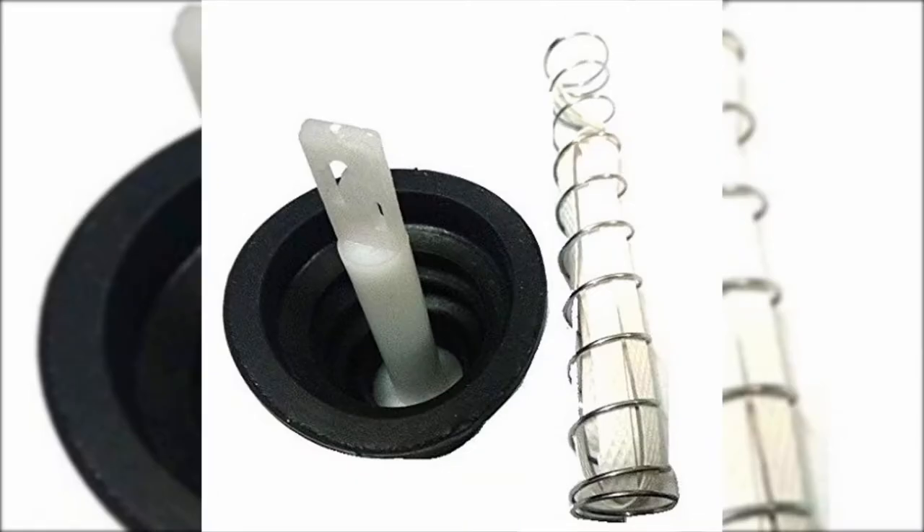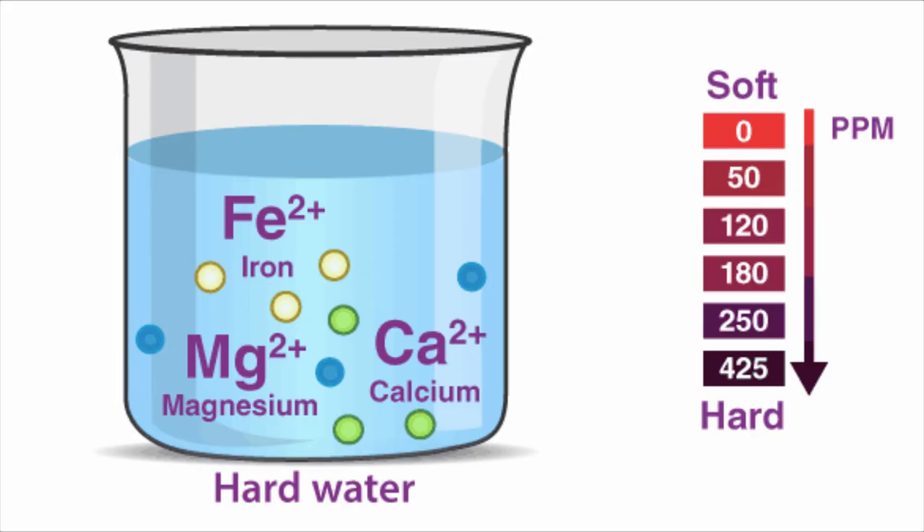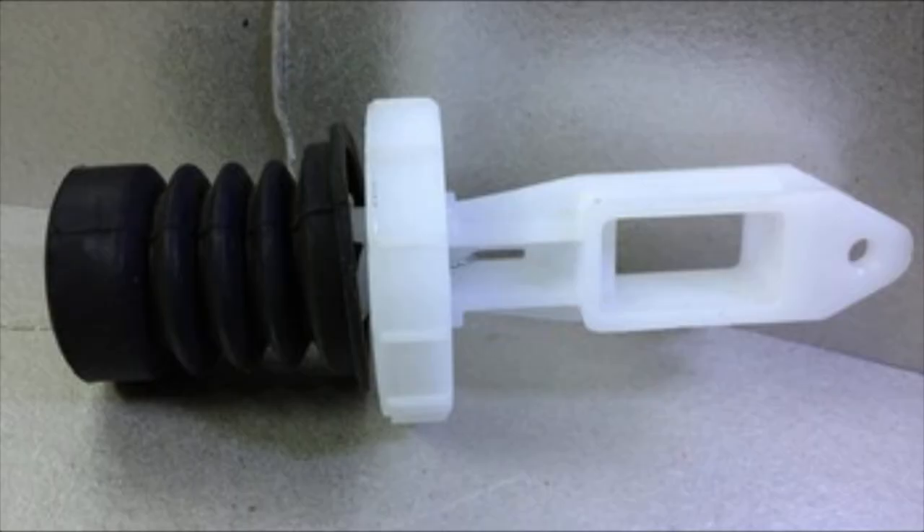The inner wall of the rubber pocket may be covered with a layer of white substance, which is the fluoride content present mostly in hard water. It can cause the wall to get dysfunctional and stop the drain flow. Removal of that layer is necessary in order to keep the drain uniformly working.